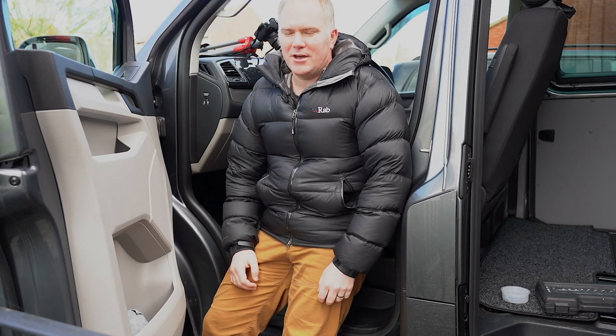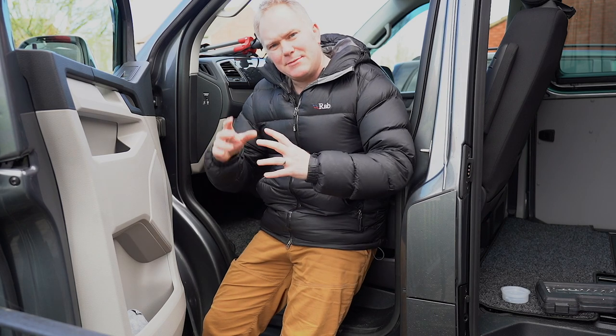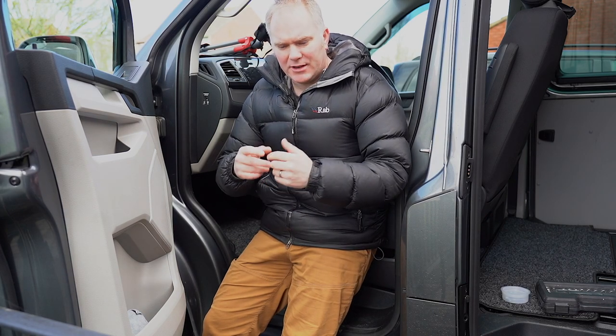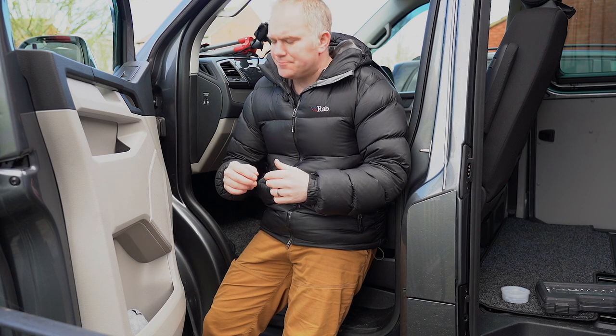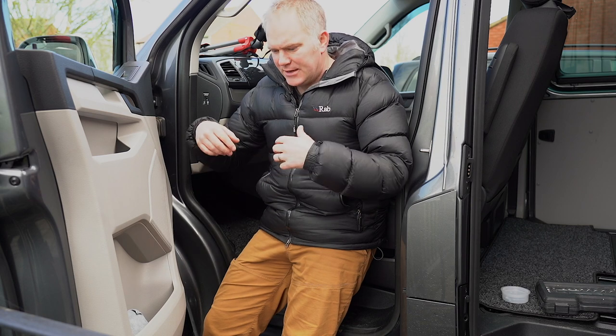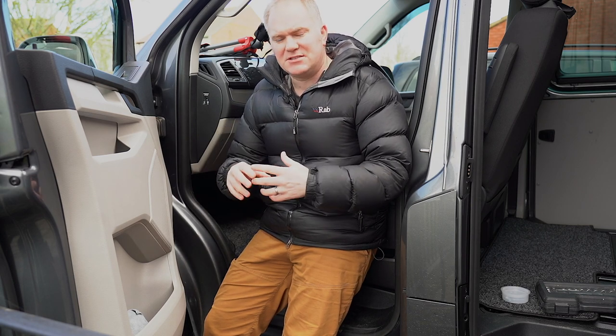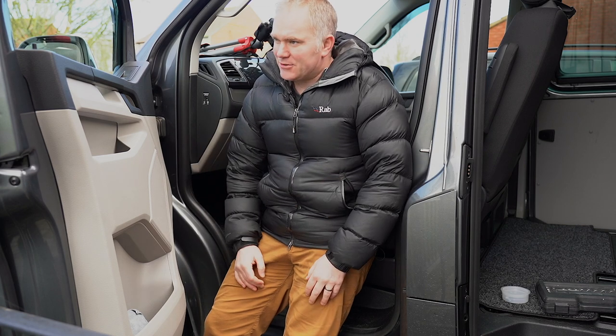Hi and welcome to another DIY T6 installment. Last time I told you I was going to be installing a swivel seat, and that's what I'm going to be doing today. I bought the Rib swivel seat non-offset for the captain's seat and the passenger's side, and I'm going to try to fit it.